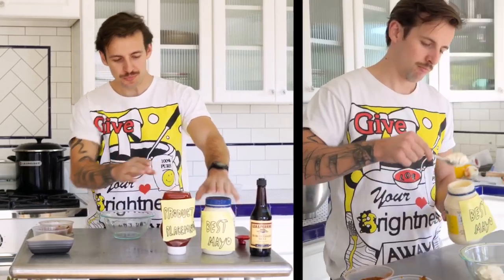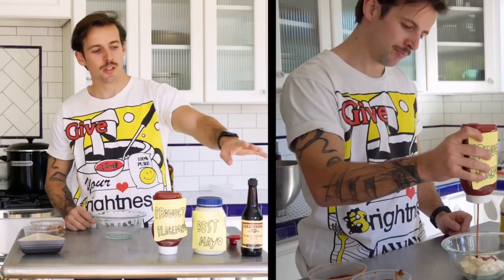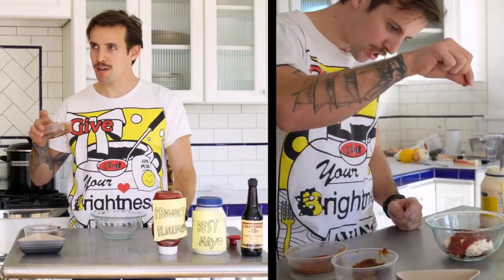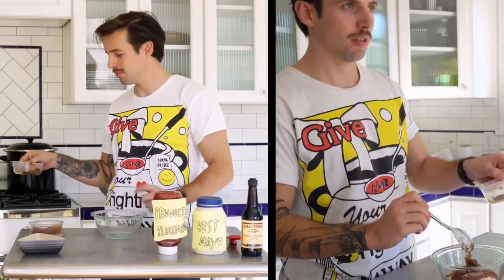What's your house sauce? We're doing mayo, ketchup, a little Worcestershire, chili powder, grilled onions from earlier, and some salt.